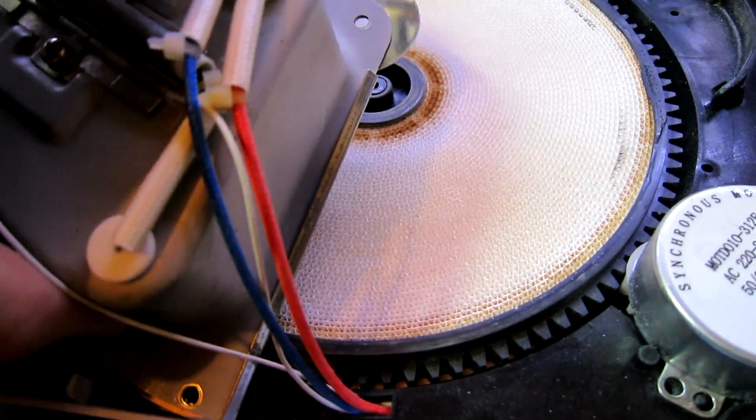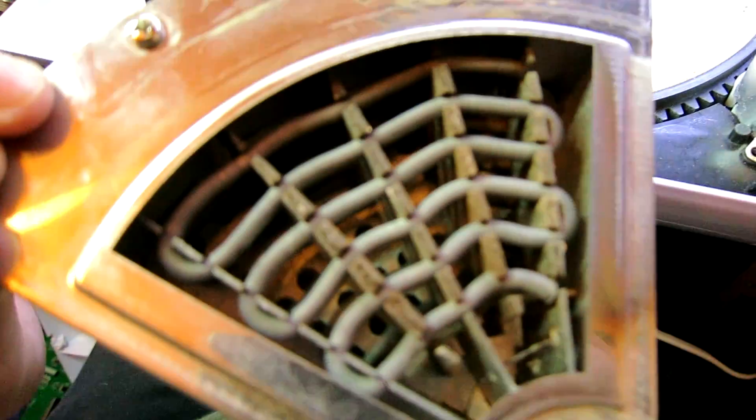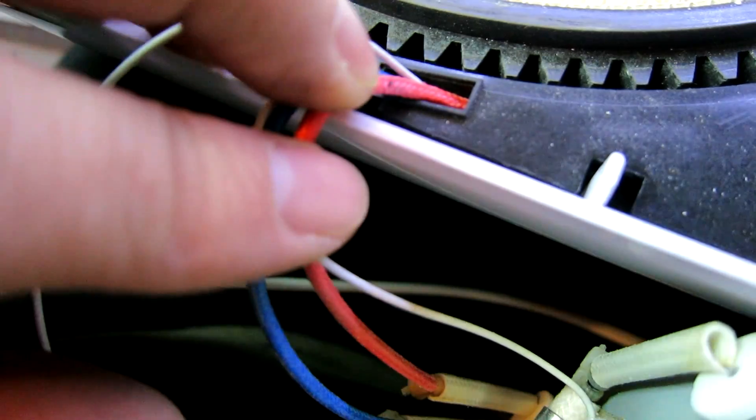So this is the heater — as you can see I've unscrewed everything. Nothing complicated, just a spring, basically a resistance wire, a normal heating element. The insulation looks a little dodgy there.